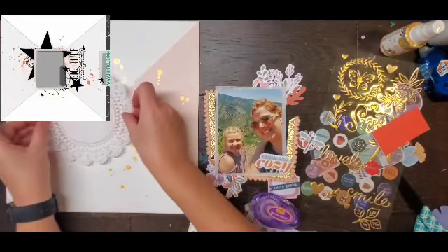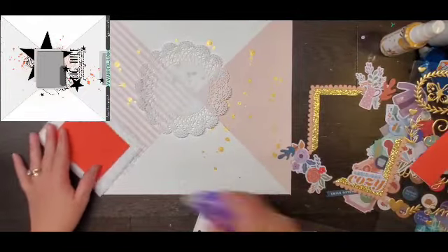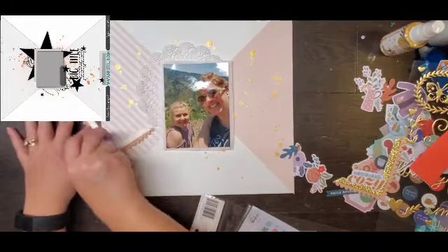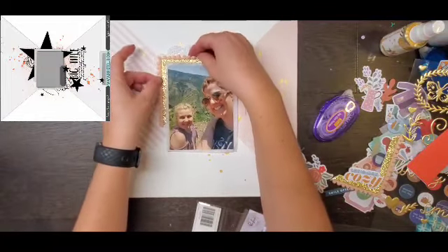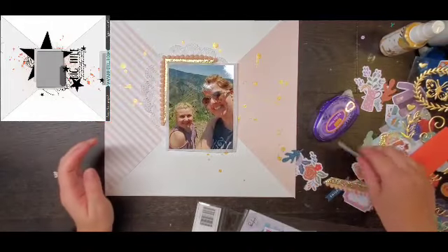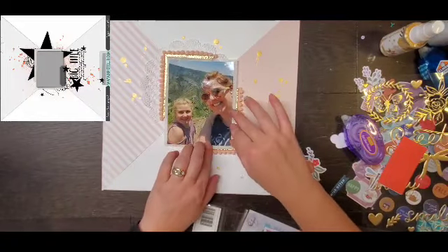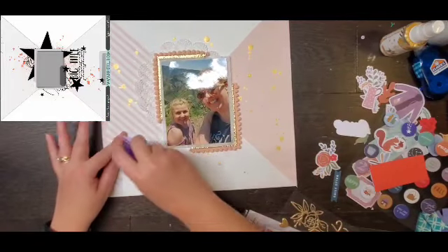Now I do not use a big star — I actually use a doily for that big star element you see in the back, and that just kind of softens it. Versus the star in the original sketch which is bold and in your face as a main element, mine is not a main element — it's just another layer with a little more texture.